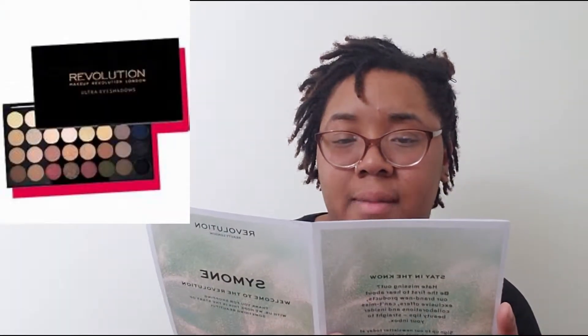I'm excited! So everything comes together like this and it looks exactly like the picture online. I'm gonna start with the first thing on the list, which is the Pro HD Palette Matte Amplified 35 Inspiration.